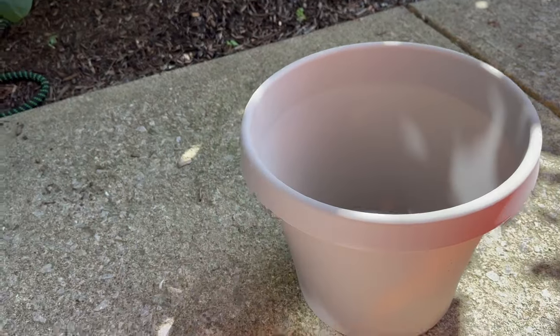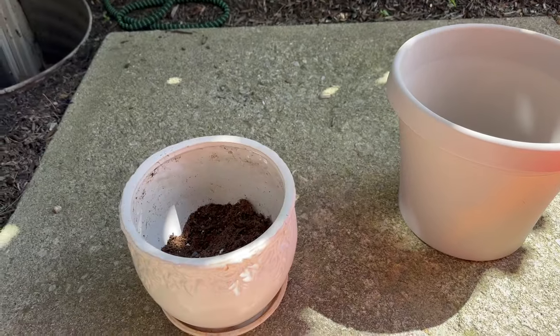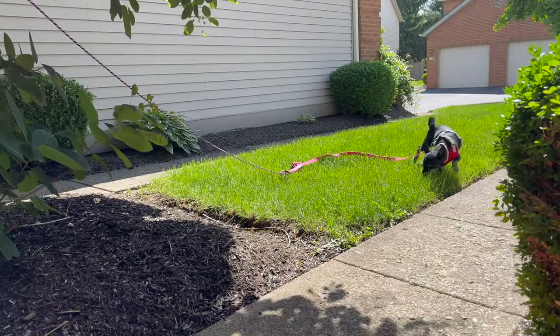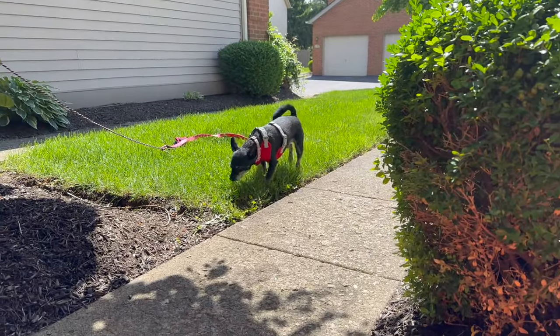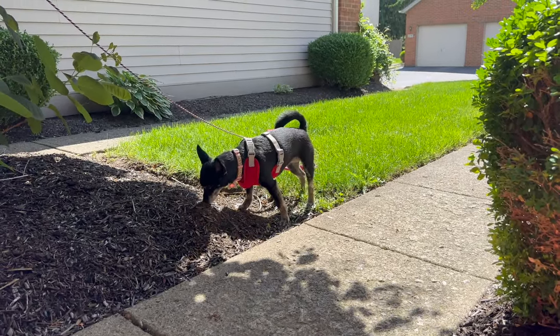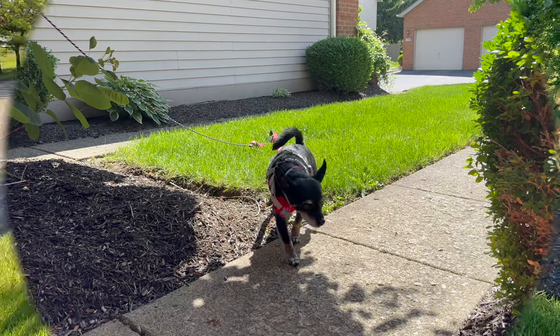We're out front, we're planting guys! We're planting and Luna's outside — I extended her little leash and put her harness on so she can walk around in the front while we get these plants done.